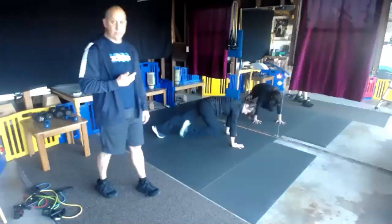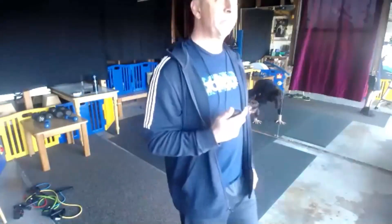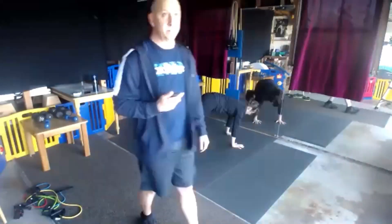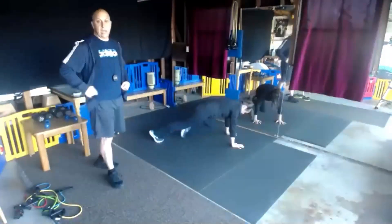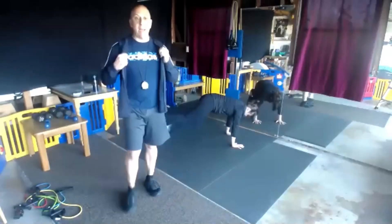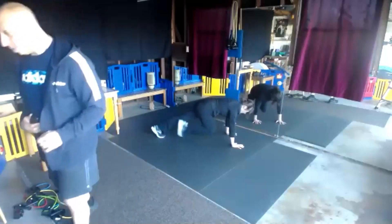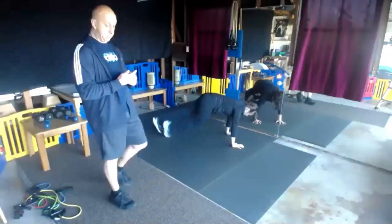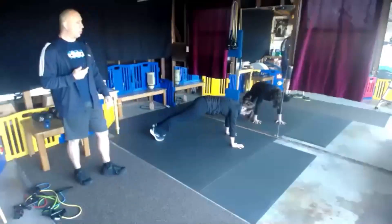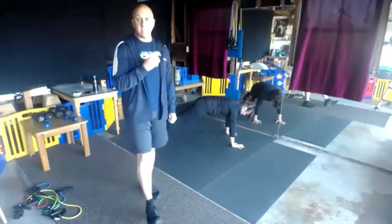Begin. Again, you don't need to do mountain climbers. If you can, great — challenge it. Ten more seconds, nice and slow. You can go nice and slow.